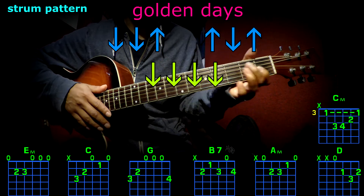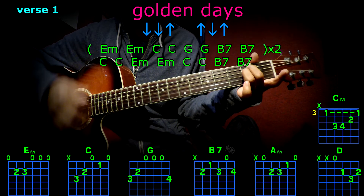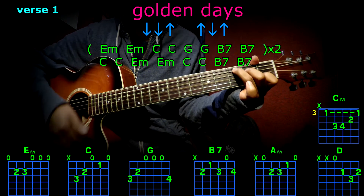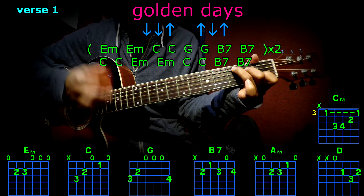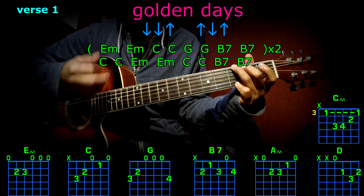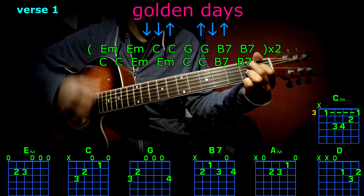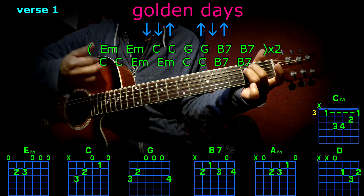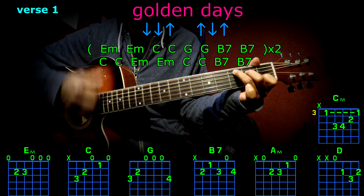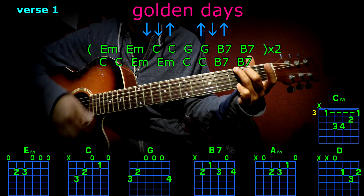Let's get started with the first verse, starting with E minor. Here we go: E minor, E minor, C, C, G, G, B7, E minor, E minor, C, C, G, G.